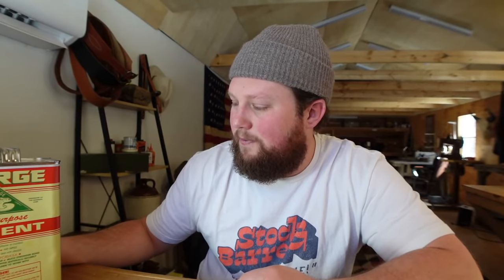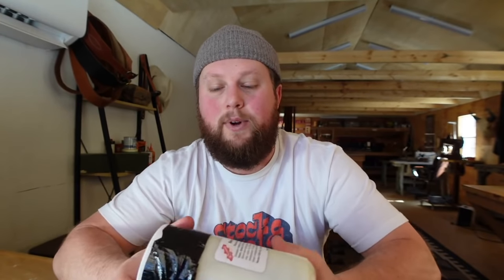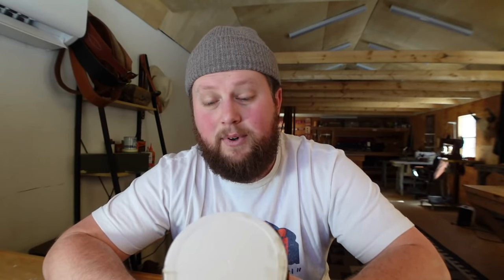A few years ago I kept getting messages from Odin and Bill from District Leather Supply saying I've got to stop using Barge. So I finally started using Aqualim 315. I was worried it wasn't going to be as strong — this is water-based, so it's not toxic, you're not going to get a headache, and there's no weird smell. Once I started using it I realized it's just as strong as Barge, at least for the application I use it for, which is holding things in place before I sew.